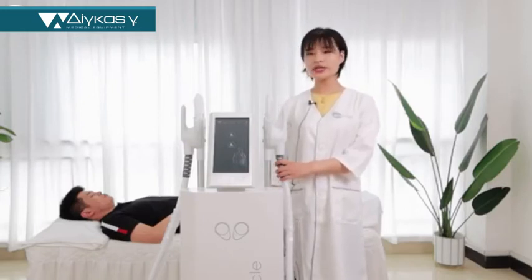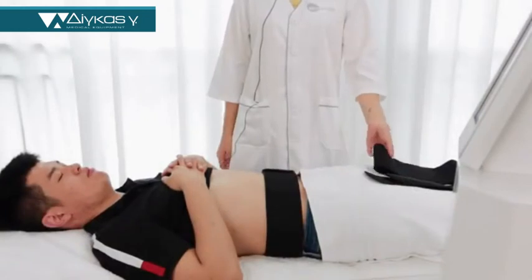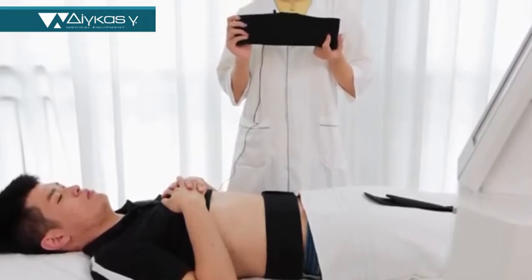It has two working hands, can be worked at the same time. Now I will operate it. This machine we will send with three sizes for the belt — it totally has a small, middle, and large one.